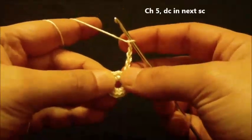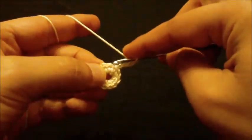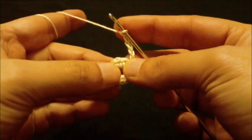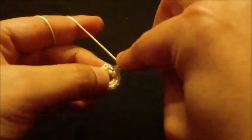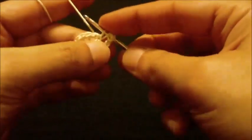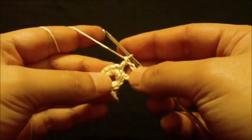For round two, we will double crochet in the next single crochet - the first one after the slip stitch. Yarn over, insert hook in the next single crochet, pull up a loop and work a double crochet like this.